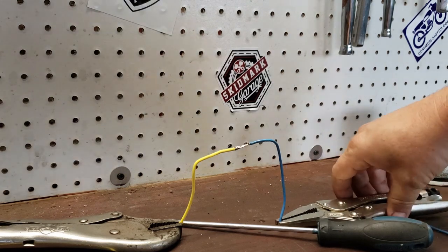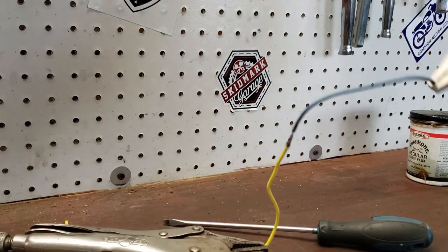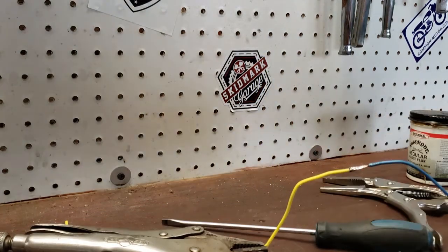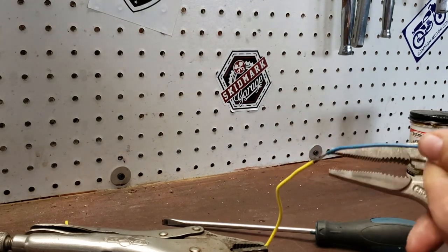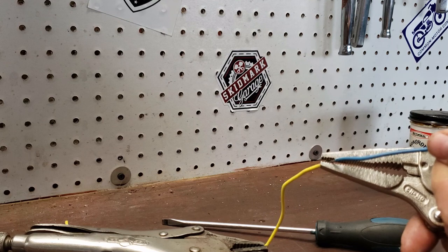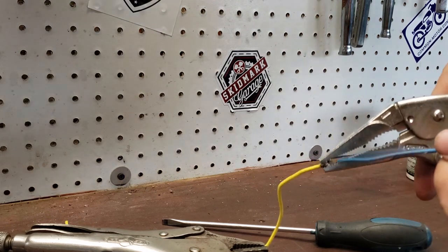There we have it — it's a solid connection. Take our little mount off there. There are a lot of ways you can seal this up. I've got a few little extra strands sticking out, so I'm going to take my pliers and just kind of squeeze those down so they're not poking through.